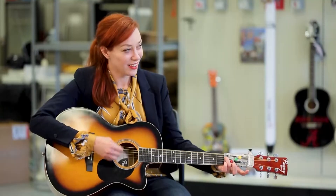Y'all, I was ready for my solo. Thank you, Travis, for making my day.